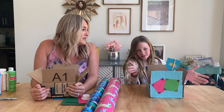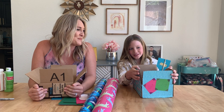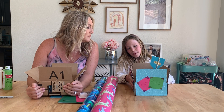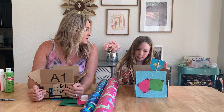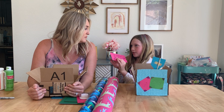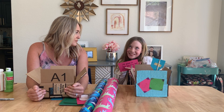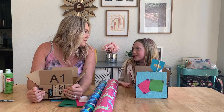So this is a compliment box. A compliment box is where you encourage people and you put these notes inside that are like compliments. Here's one: 'I'm proud of how you work hard on schoolwork.' To me.